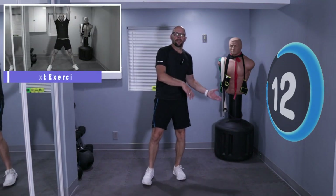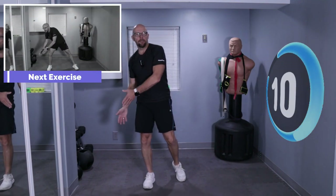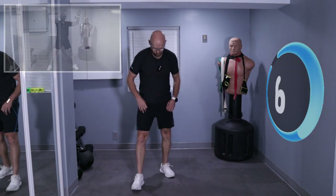Now we're going to do a side pickup. Go down as low as you can. Bring your imaginary item over your head and put it down on the other side. If you want to use a dumbbell, feel free to do so.